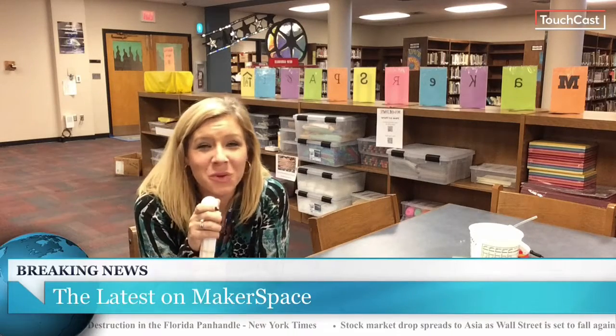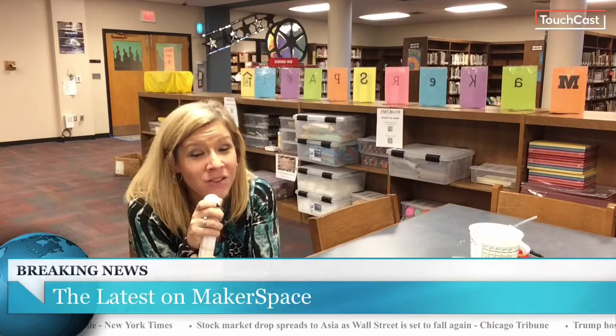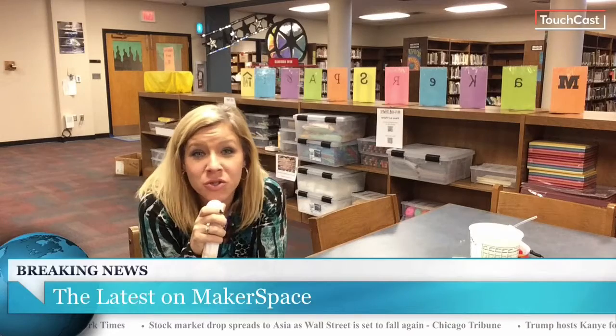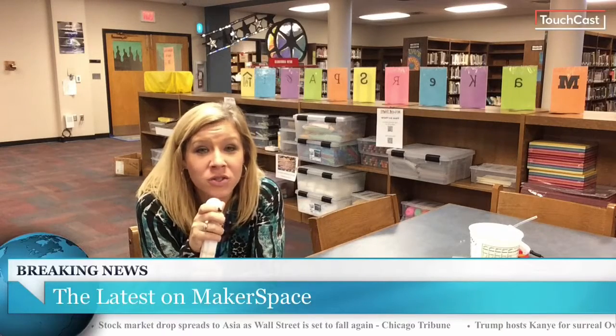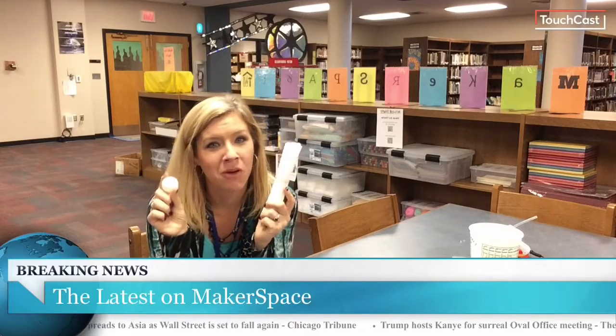Hello Spring Grove Middle School, this is Mrs. Rhodes reporting to you live from our media center. I'm here today to talk to you about the breaking news of challenge number two. Challenge number two for our makerspace involves 25 straws and a ping pong ball.